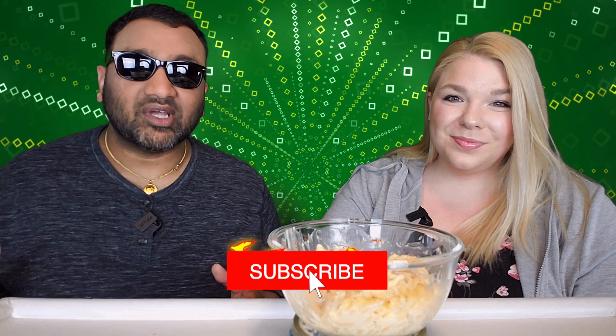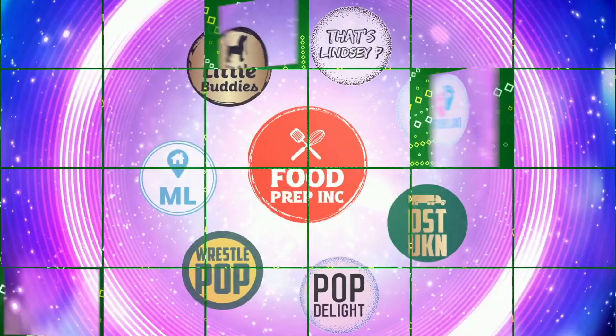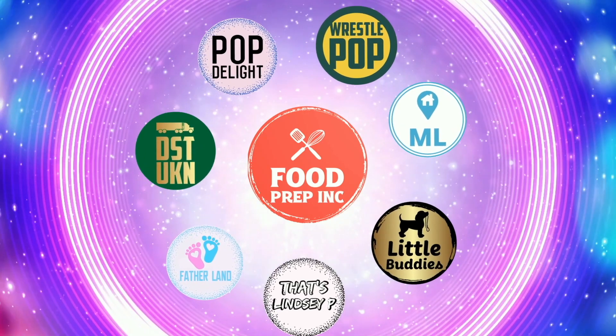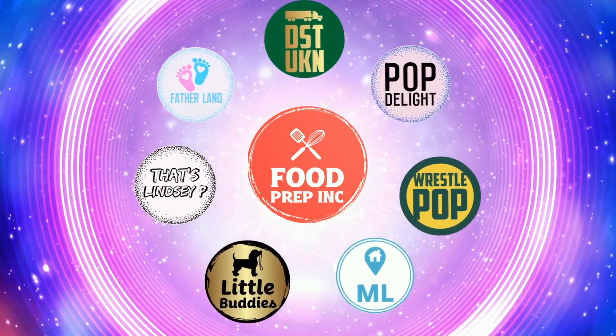Guys, to sum it up: thumbs up, thumbs up! And if you guys buy from Amazon, use our Amazon link. When you do that we get 10 cents, 50 cents, possibly even a dollar, which means we can continue to review things. Alright guys, that's the video. If you like what we're doing here, definitely check out our other channel Food Prep Inc, and don't forget to give us a like and subscribe.